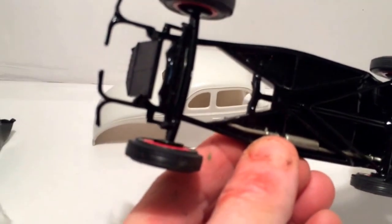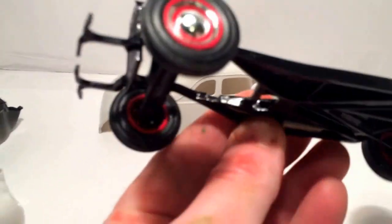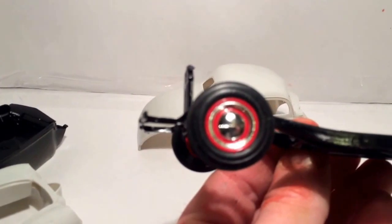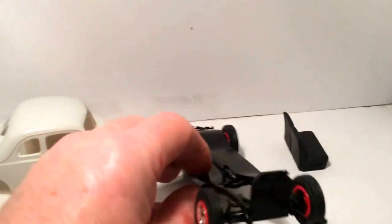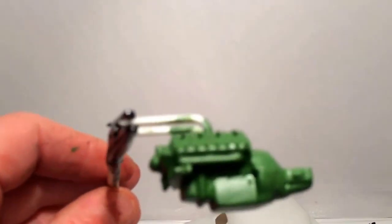The suspension is pretty simple. I put the beauty rings on it, painted the rims red, and there are chrome hubcaps. Here's the motor — it's green, chromium zinc. I got it set and drying.